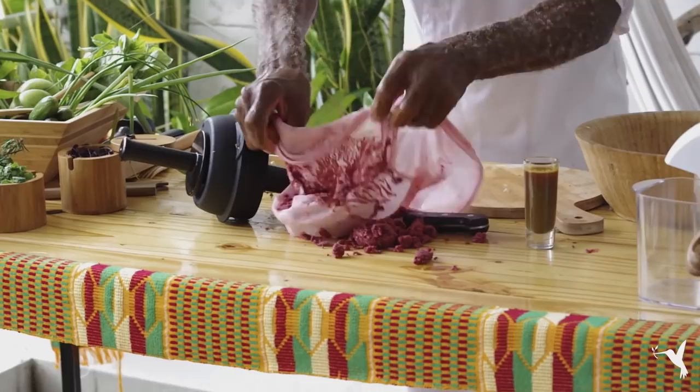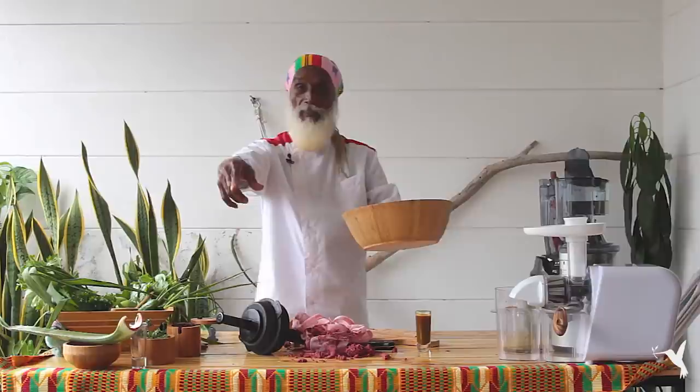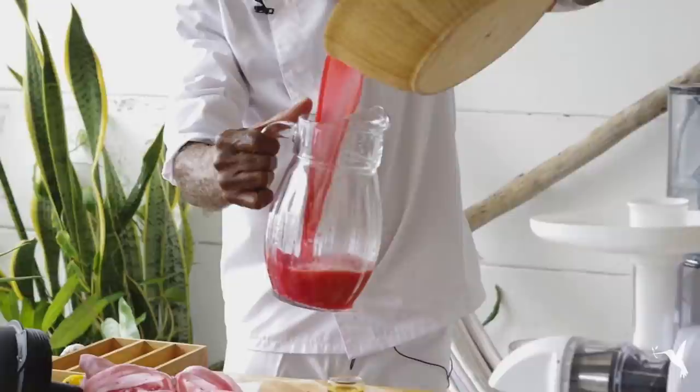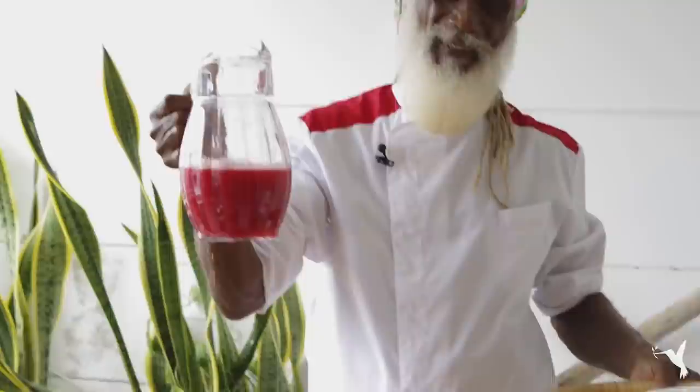Here is our resulting pulp. All that love, all that energy we put in — we pour it into our vessel. Juice is ready. Pure life, what a combo. Me and my shot, my shot with my juice. Pura vida. Thanks for joining, see you next time. Bye.